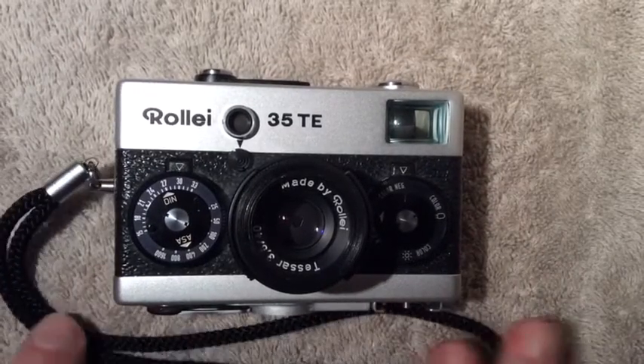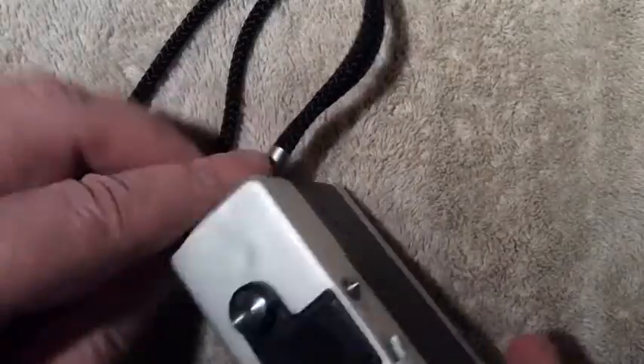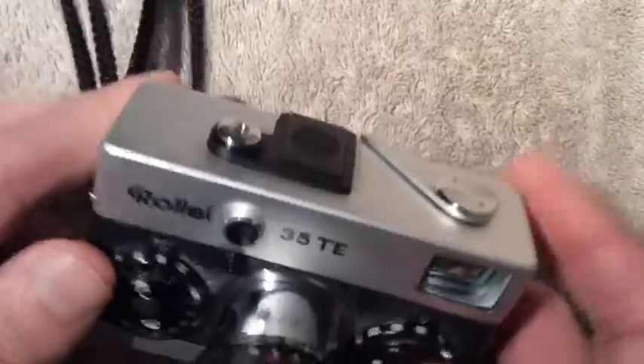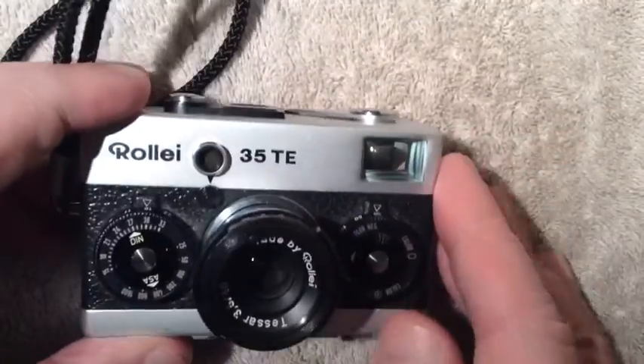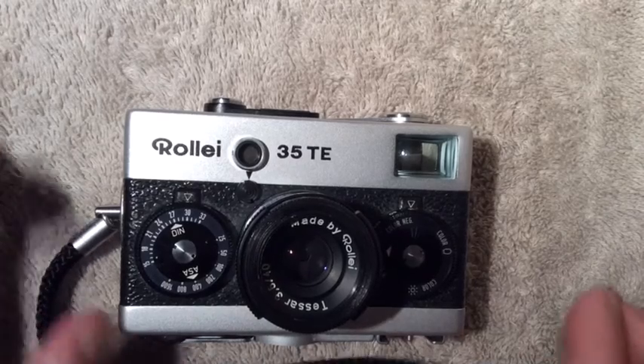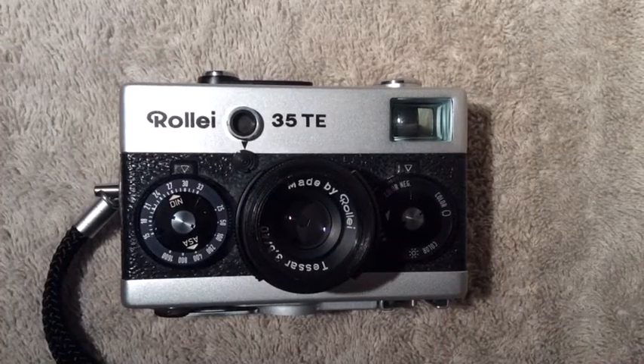This is the handy wrist strap so you don't drop your camera. As you can see this camera has some little dings and dents on it but I was able to get it at a nice price for that, and it had a working light meter which was a real plus. I'll end this part of the video here — please stick around for the end where I'll show you some pictures I took on a walk around the neighborhood with this camera. Thanks for tuning in, hope you enjoyed the show — this is Crusader Rabbit KBNY 5962, good night campers.